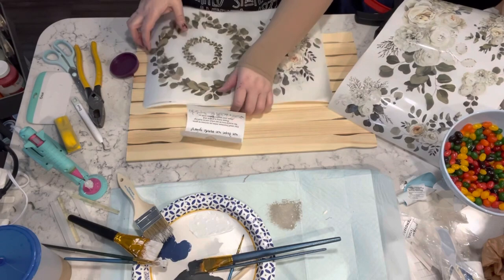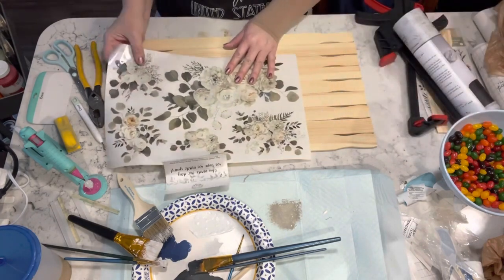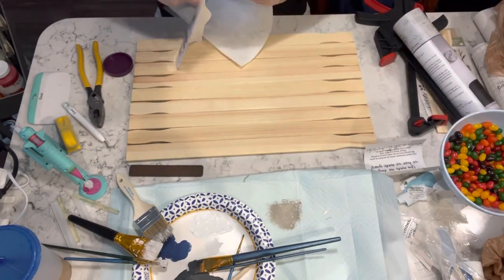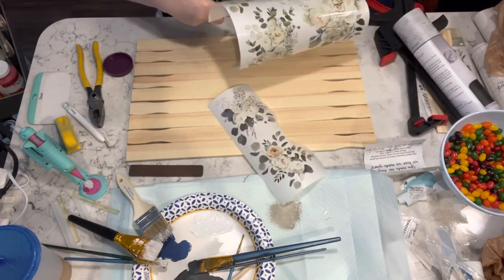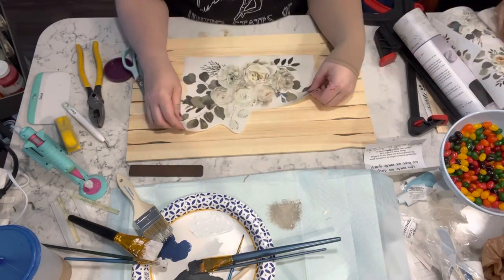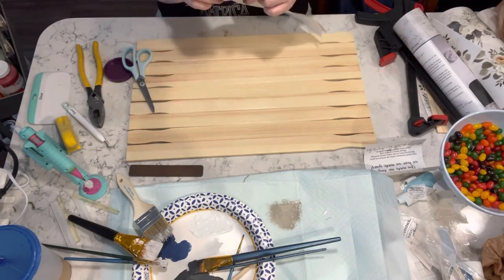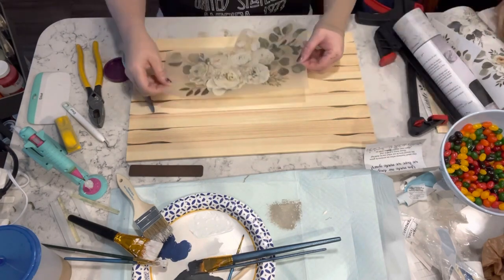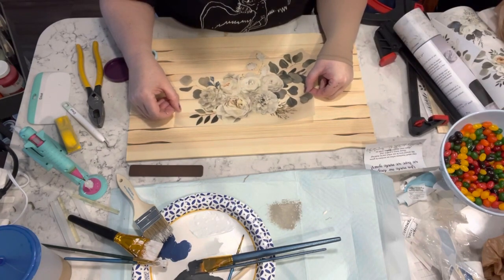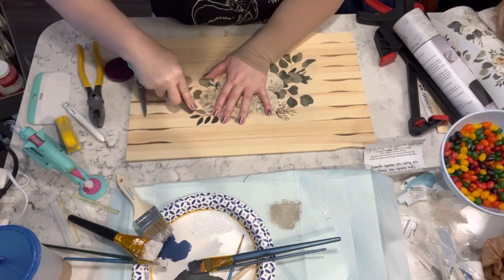Now I have these gorgeous transfers from Amazon — link down below in my description box. Once I picked out the piece I wanted, I'm just cutting everything out, figuring out which way I want it to sit on this, and then I am going to transfer this gorgeous piece onto these stir sticks. I did nothing to the stir sticks — I didn't want to stain or paint them, I just wanted them as-is.